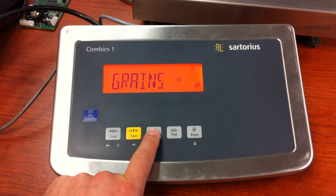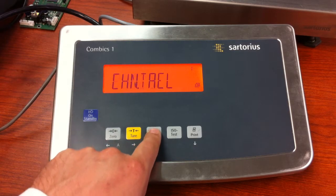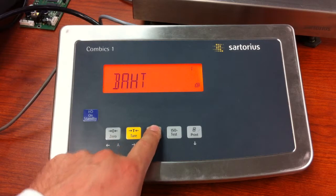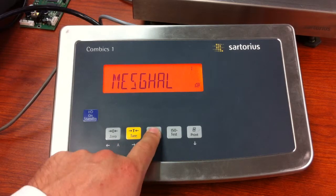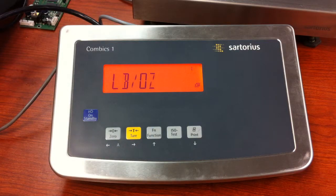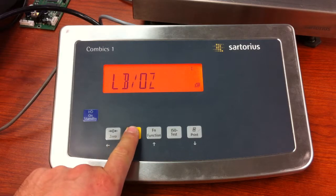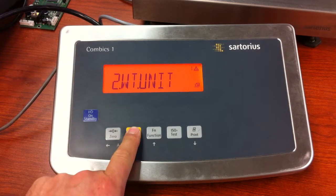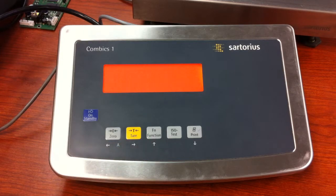Now you can set the second unit of measure to anything that is in our list. Press and release the function key until you find the second unit of measure that you want. I'm going to set it up for pounds/ounces. Press and release the tear key — you get the little circle. Now press and release the zero key once, then press and hold the tear key until the unit resets.